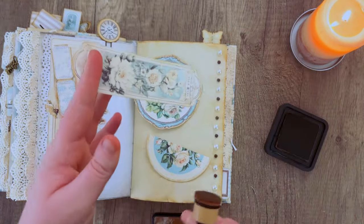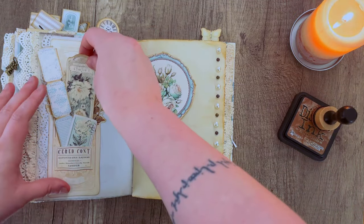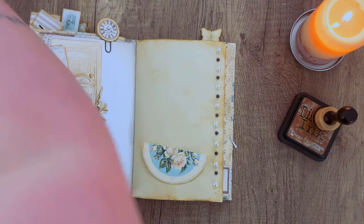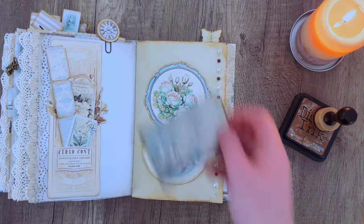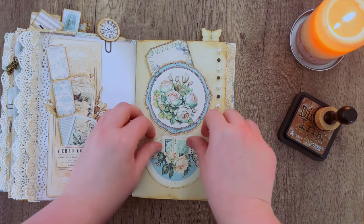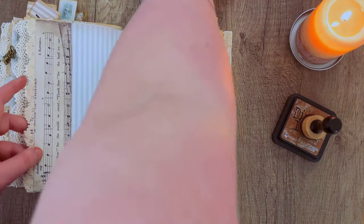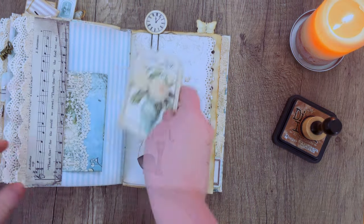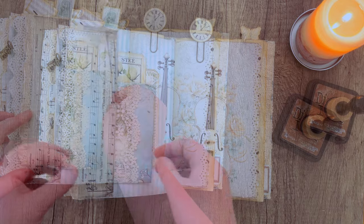Going in with some distress ink in the color Vintage Photo, just distressing a couple of pieces to give them some dimension and make them stand out from the background a little bit. I had a few more of those little circular ephemera pieces, so I'm adding glue to the bottom half of one so I can tuck ephemera inside it. I had a few of my tags that we did some sewing on, and then another half pocket with some stamps. For this next page I actually created some tuck spaces when we first assembled our signatures, so I'm grabbing some envelopes we made, some cards, and tucking them into various places throughout my journal.